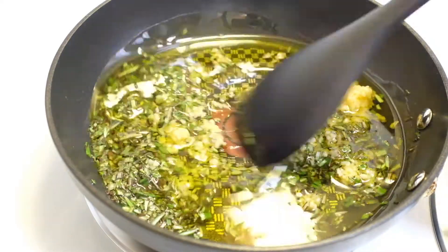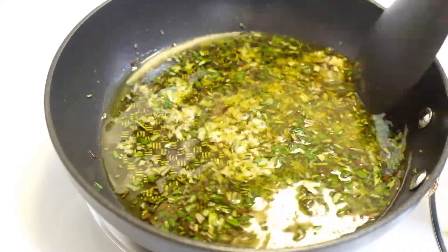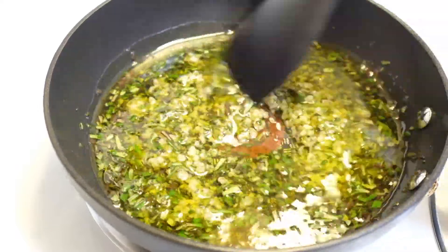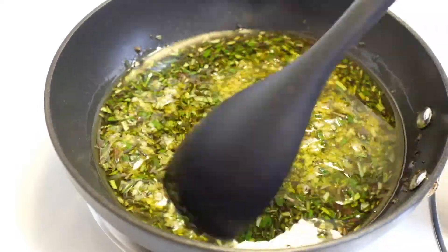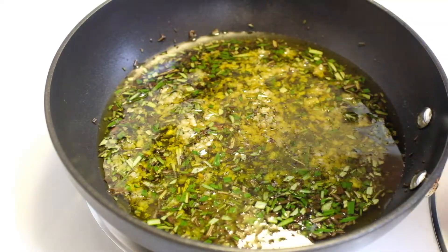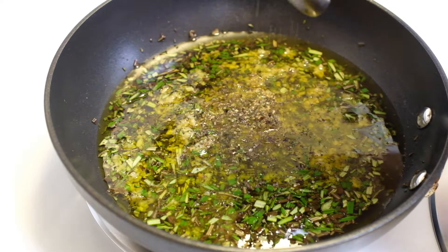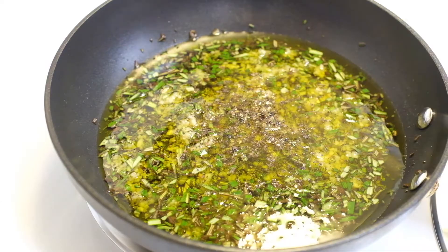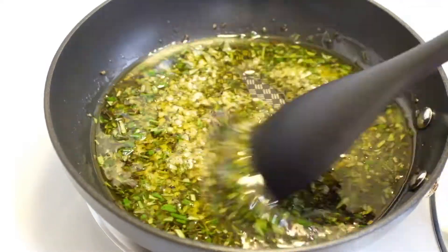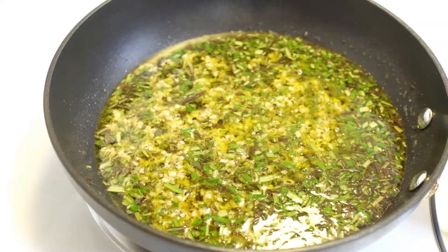Cook until aromatic, but before the garlic browns. Then take it inside and let it cool.